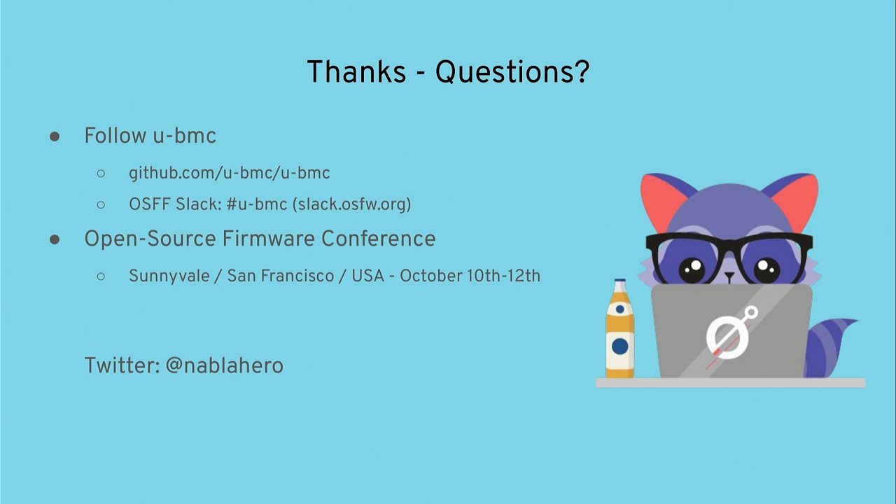Question: When you default-disable all outgoing interfaces, what is the uBMC itself doing? Answer: RPC is always enabled. You can write to the RPC API to fetch data — it's just a different API. We don't enable Redfish, IPMI, shell, or web UI by default, but you can access the device via the RPC API and do basically everything via RPC calls.